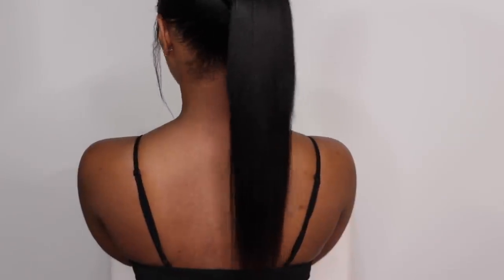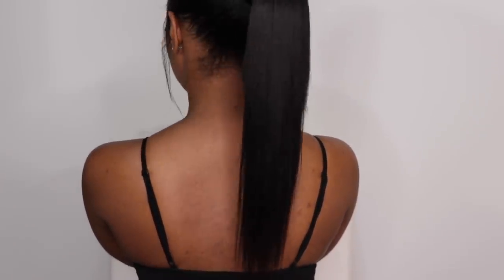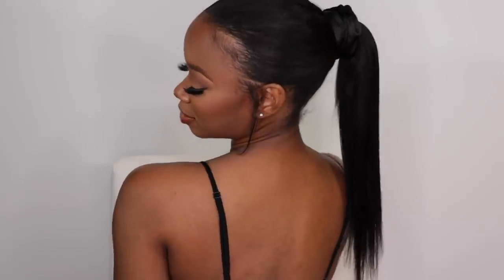Hey everyone, it's me Megs and I'm back with another video. This video is going to be about how I achieved this super sleek ponytail using clip-ins — yes, clip-ins! I was able to achieve this sleek, very flat ponytail using clip-ins, and these clip-ins are by Better Length. These are the light yaky 18-inch clip-ins in the off-black color.